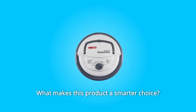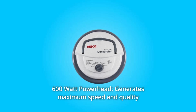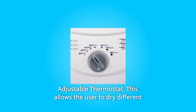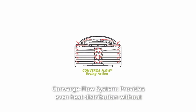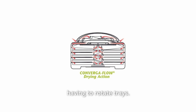What makes this product a smarter choice? Number 1: 600W Powerhead generates maximum speed and quality for dehydrating food safely. Number 2: Adjustable Thermostat allows the user to dry different foods at proper temperatures of 95 to 160 degrees Fahrenheit. Number 3: Converge Flow System provides even heat distribution without having to rotate trays.